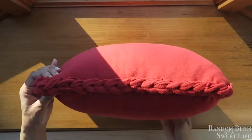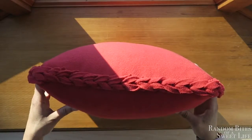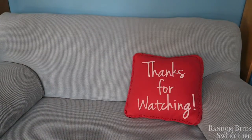And this is what all the sides look like once all the material is tucked in. It's a very, very easy thing to do, and then you're all set — the pillow is done. Thank you so much for watching and I'll see you in the next one.